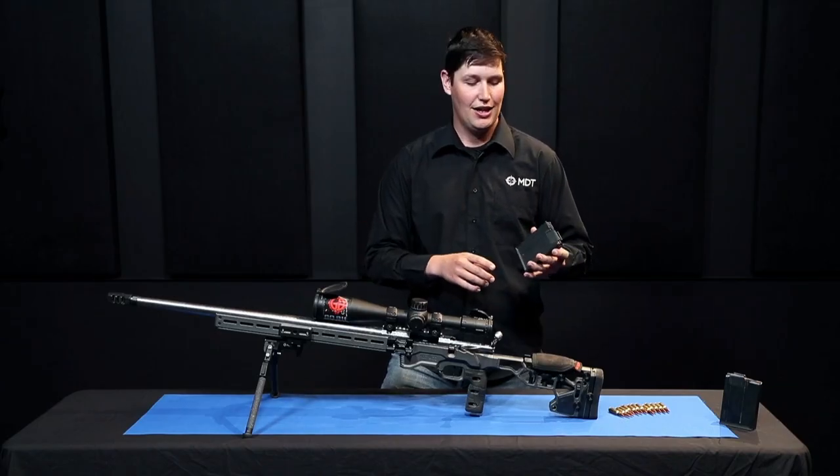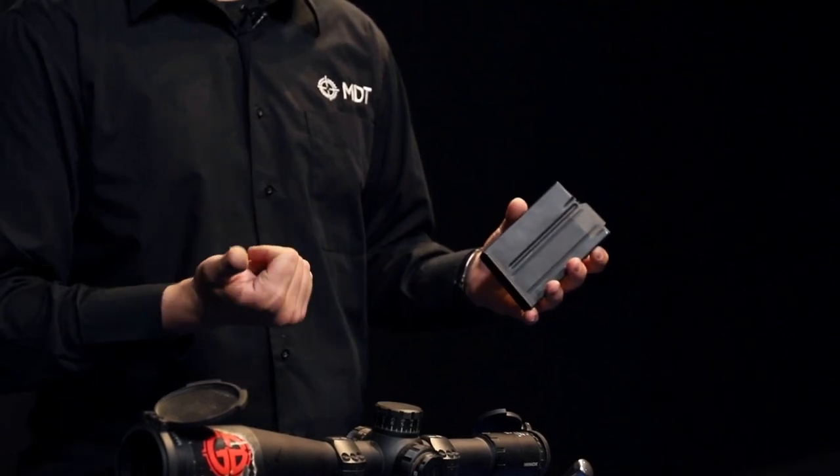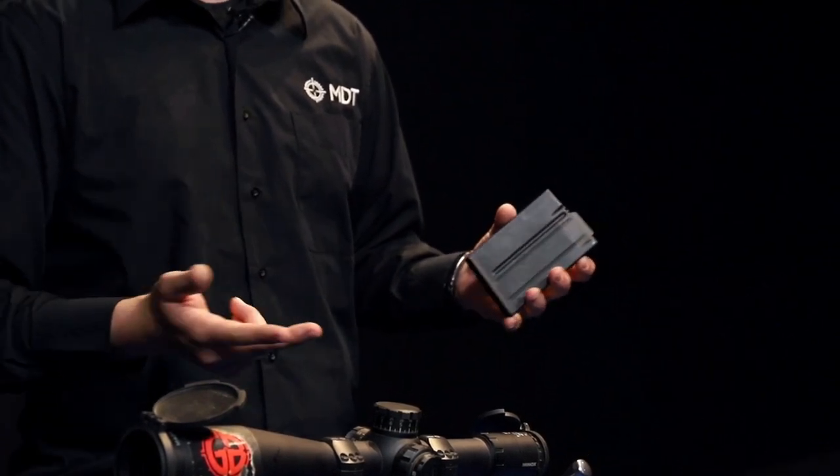So your 22BR, 30BR, and then the variations on the 6BR too — your BRAs, BRXs, dashers, and so on and so forth.